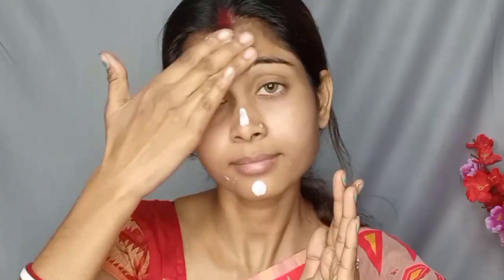Let's start the video. First, we are going to apply a Vitamin C toner, and then we are going to apply the Nivea moisturizer cream, which is a good product.